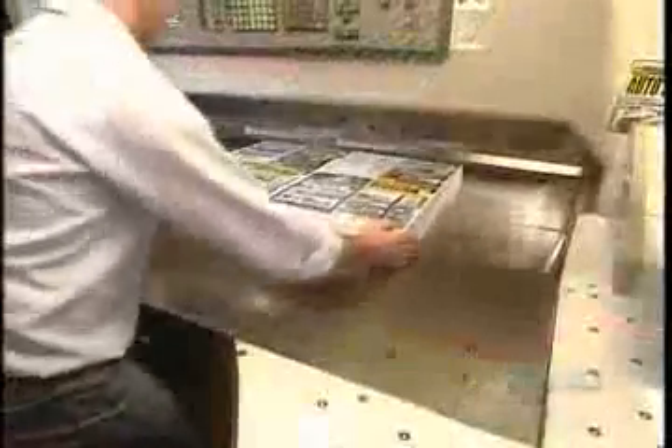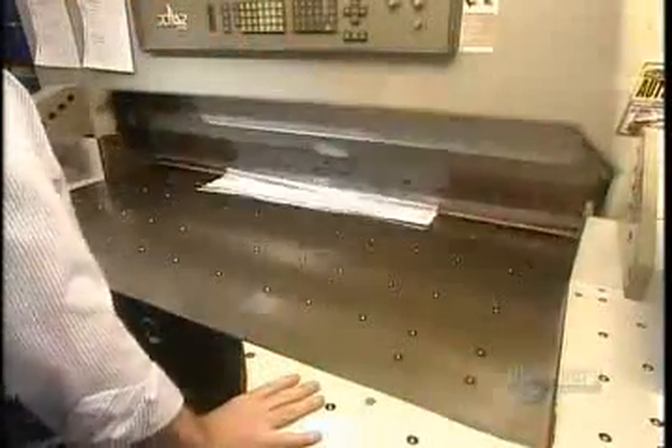Today, commercial bookbinding is highly mechanized. The process starts with large sheets of paper, each containing several consecutive pages of the book. A worker positions a stack of each sheet into a machine called the guillotine. Its sharp blade drops down and chops off excess paper.